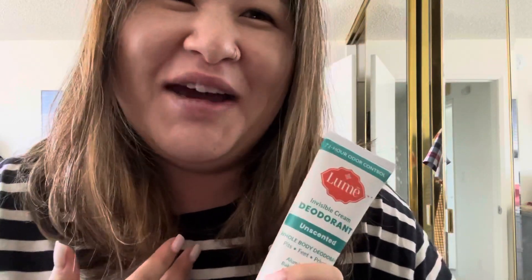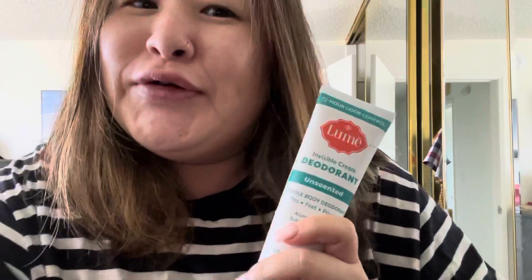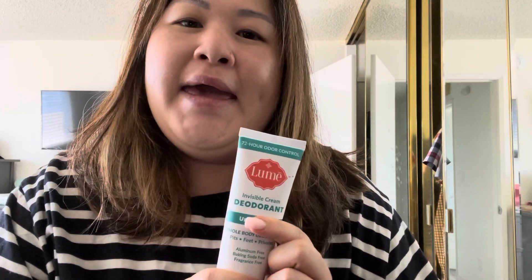Not that I'm very stinky, but somebody told me Asians have the smallest sweat glands — I don't know if that's true. But you know, girls' armpits can get a little musty. So I was gonna try this, but I don't like scented stuff that much, so I got the unscented kind.